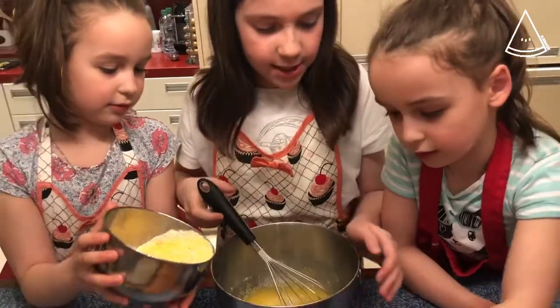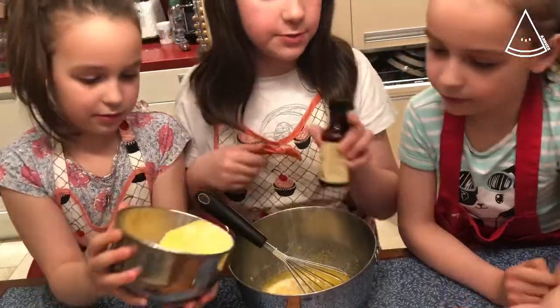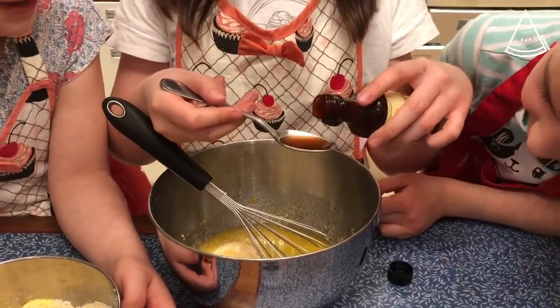Before we're done, let's add a little bit of vanilla extract. This is very important — not to overdo it, so you can do around one to two teaspoons. Pour in the vanilla very carefully.